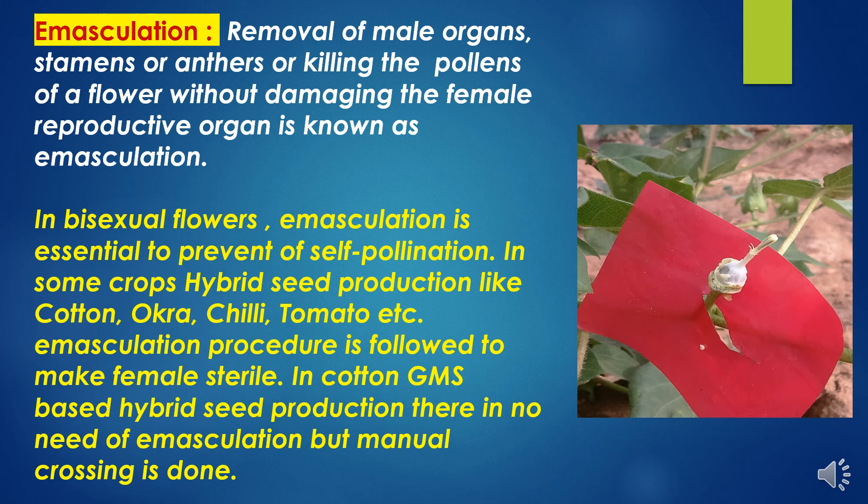First, to know what is emasculation. Removal of male organs, stamens or anthers, or killing the pollen of a flower without damaging the female reproductive organ is known as emasculation. In bisexual flowers, during hybrid seed production, emasculation is an essential process for the prevention of self-pollination.